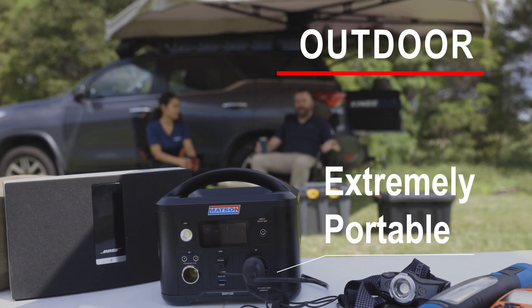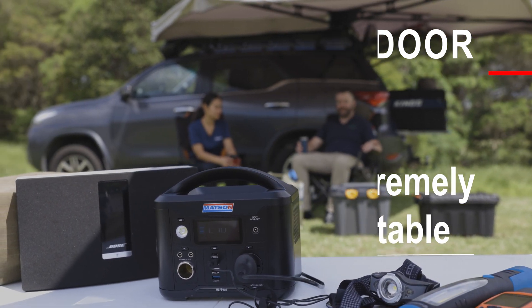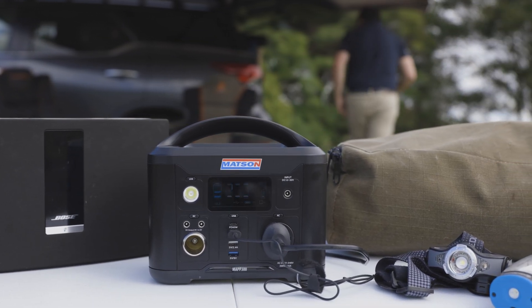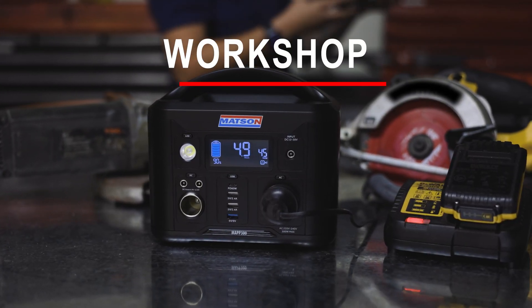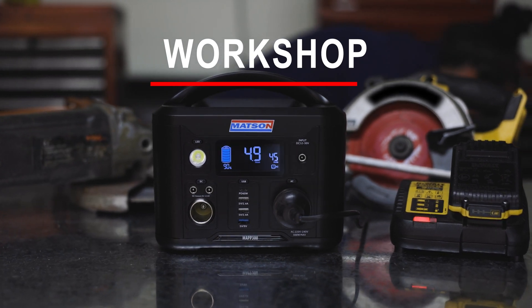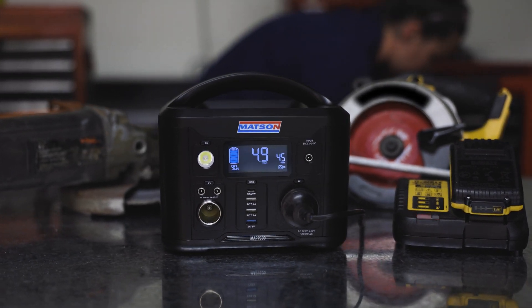Making the MAP300 an extremely convenient and portable solution for remote charging of outdoor accessories like lights, torches, radios, and GPS devices. The 300-watt inverter gives you clean 240-volt power anywhere to run fans, speakers, or charge power tool batteries.